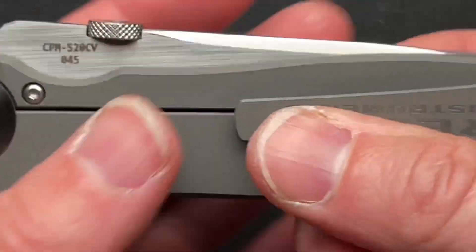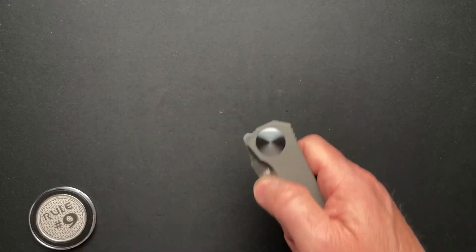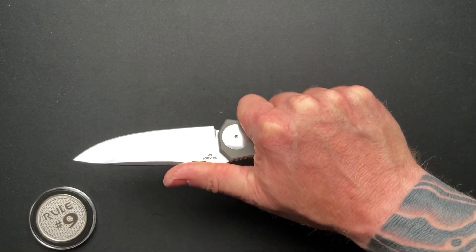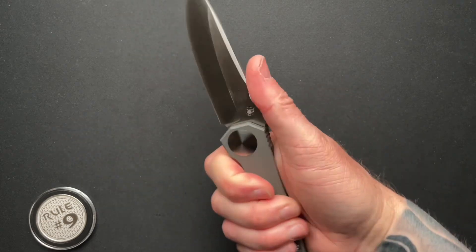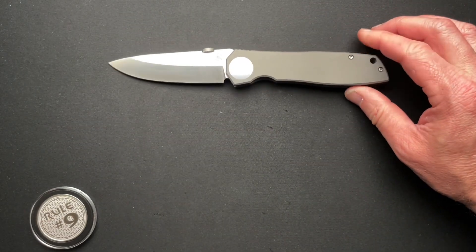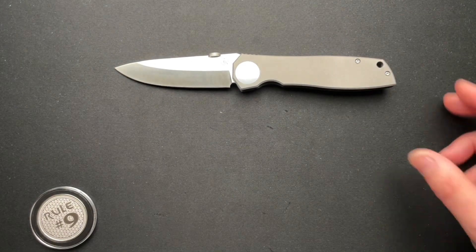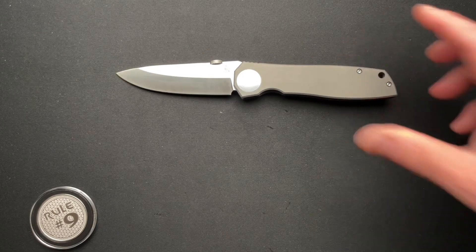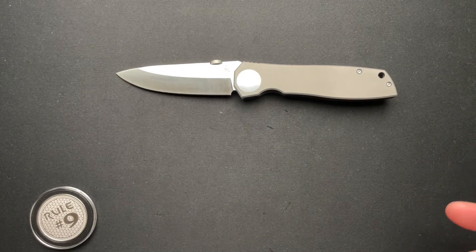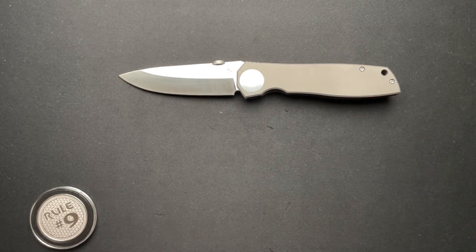All in all, I think it's a really cool knife. It feels really good in the hand — super solid. It has a finish that I wouldn't worry about scratching up. It's just a true worker tank of a knife. They're about $400 on their website at the time of filming, so I really kind of like it.